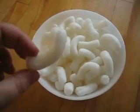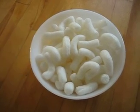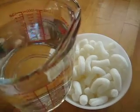These might seem like your average, ordinary styrofoam peanuts, but they have a secret. Let's add some water and see what happens.